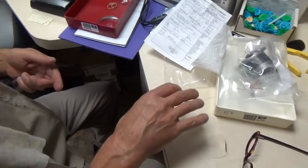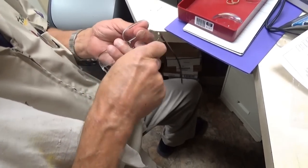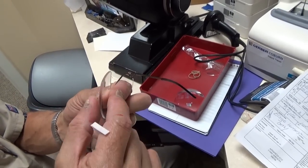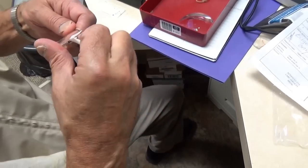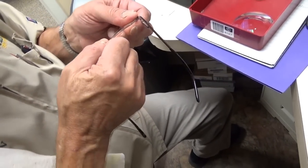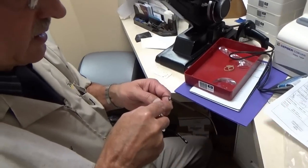A rimless frame is done a little differently. The lens is held in with what's like a fishing line — you can see there's a groove that goes around the lens. There's a plastic liner up here that you line that with. These lenses have the opposite: instead of a ridge they have a groove.